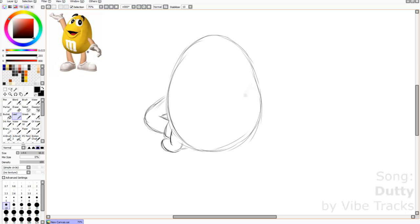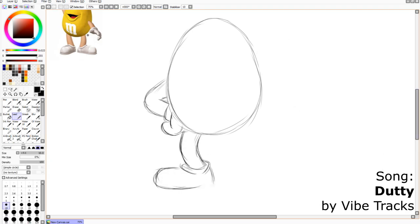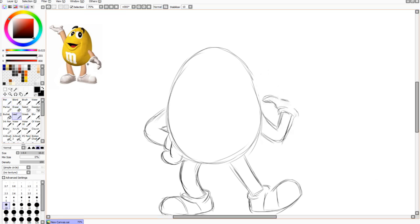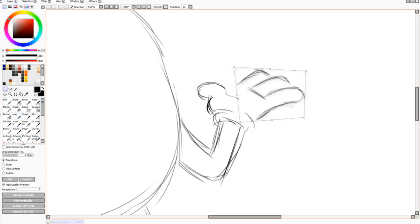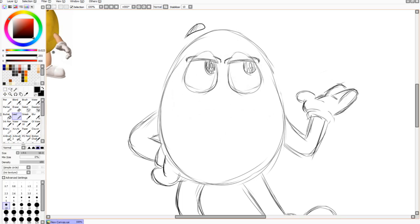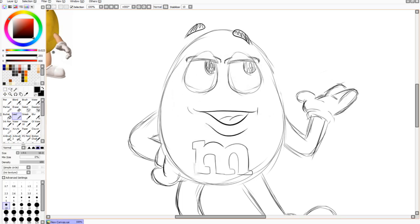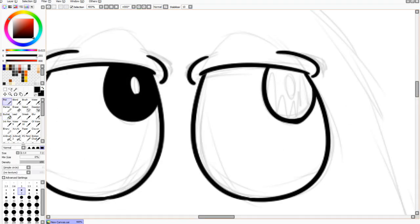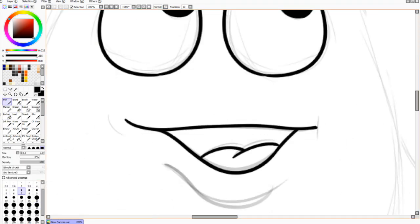Before we start messing with clay, let's sketch out how we want it to look. Pretty simple — I just want him to be in a standing pose with one arm on his hip and the other one in the air. This sculpt shouldn't be too hard, but the difficulty will be in keeping the clay clean. Clay can get dirty, especially light colors like yellow and white. I seem to have horrible luck with keeping clay clean, so we'll need to be careful. Other than that, this shouldn't be too difficult.